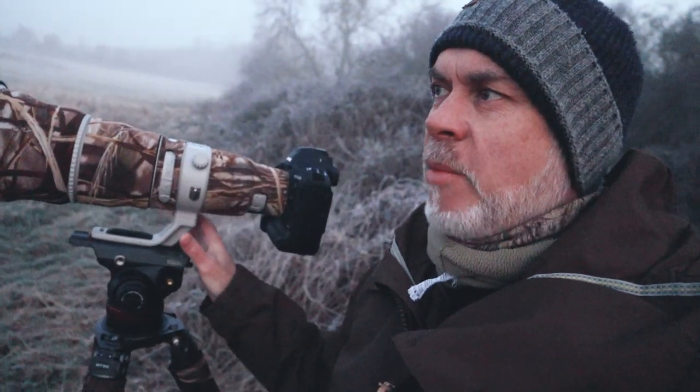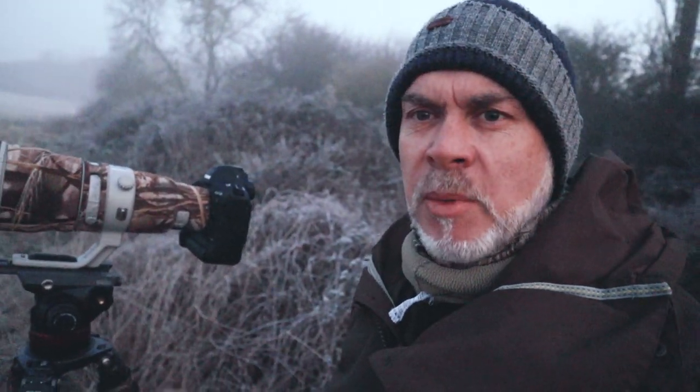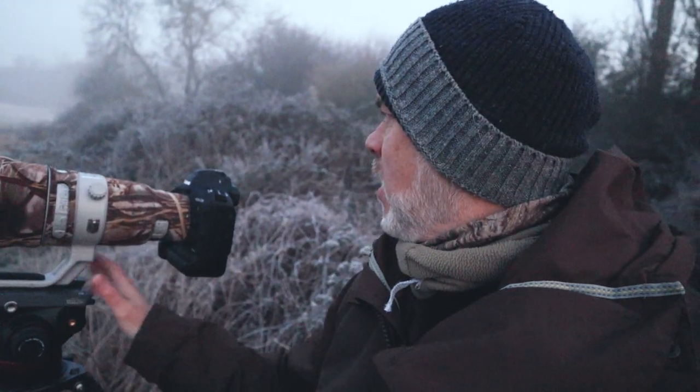I will do a review on this - I'm going to do a comparison between this video head and the gimbal for both video and photography, so watch out for that one coming soon. It'll be interesting to try, it looks amazing. We just need a bird now to try and video or photograph, so fingers crossed we see something.